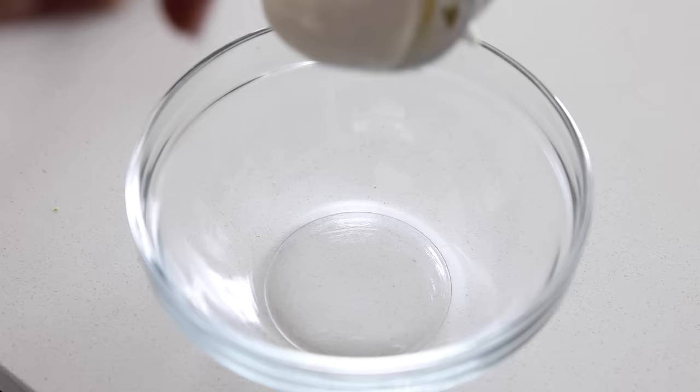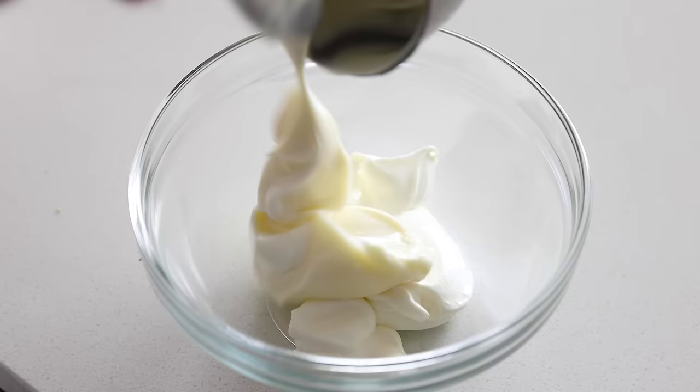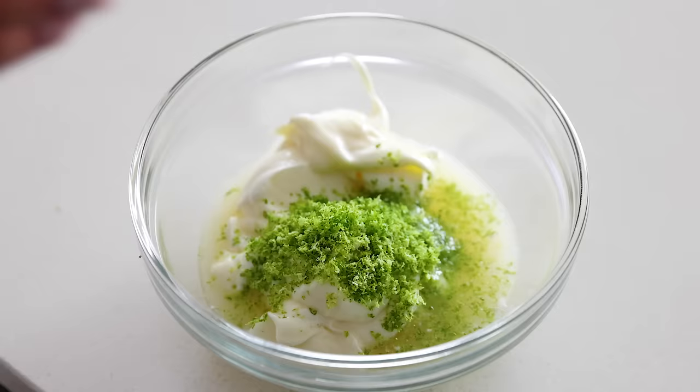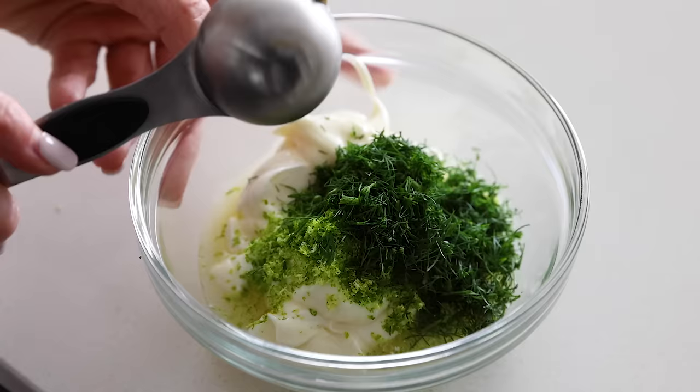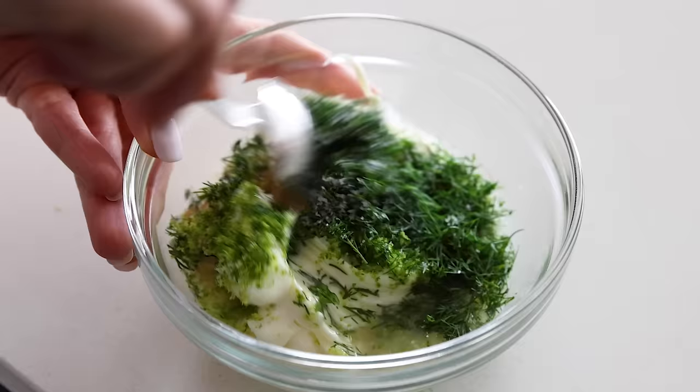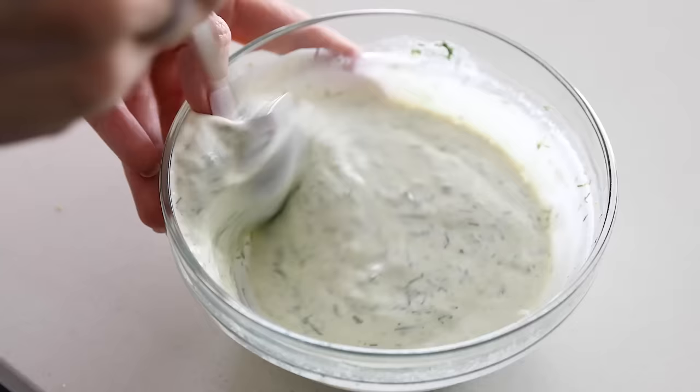To get started, let's make the dressing so it can chill in the fridge. It's a simple combination of a third cup sour cream, a third cup mayonnaise, two tablespoons lime juice, and two teaspoons of lime zest, which you should be able to get both from one large lime. Then add two tablespoons of roughly chopped fresh dill, one tablespoon of Dijon mustard, one minced garlic clove, and about a quarter teaspoon of kosher salt or sea salt. Stir that together until it's well combined, and then store it in the fridge while you make the rest of the salad.